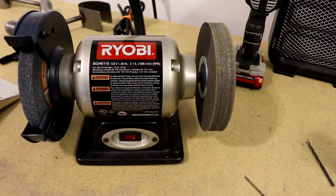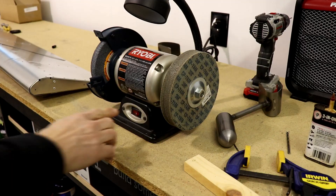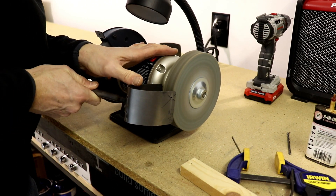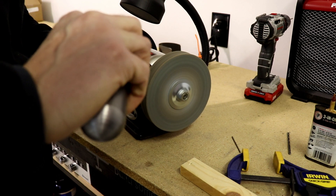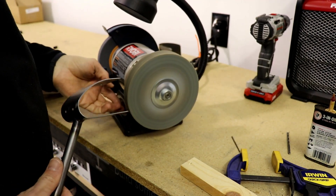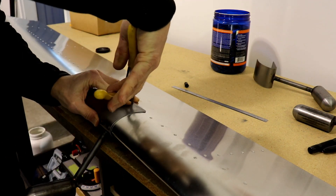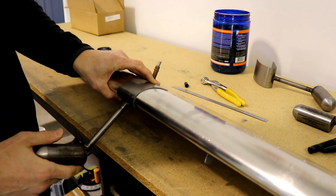I've drilled the hole in here, and I'm going to use this Scotch-Brite wheel to deburr that hole on both sides. Now the easy part — we're going to put it on here, put a Clico in it, and then do these two holes on the front. That'll make sure it's held tight and make it easier to do all the other holes.